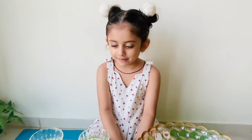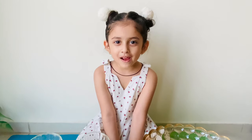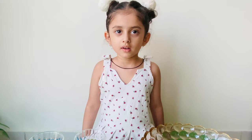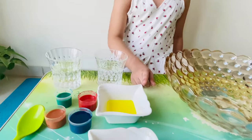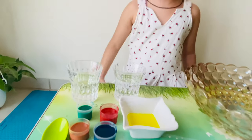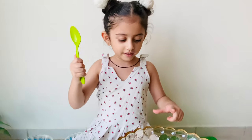For this experiment, we need water and vinegar. You can use liquid soap and add some baking soda and different colors. The colors can be of your choice. We also need a spoon and a small tub.